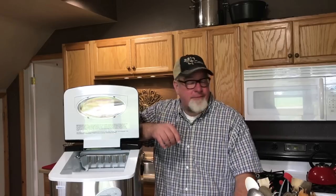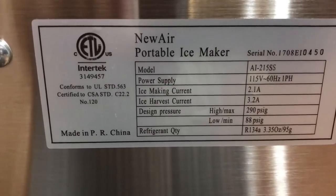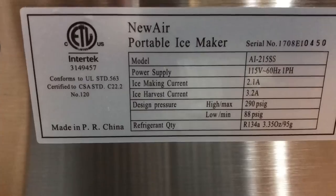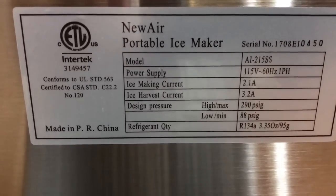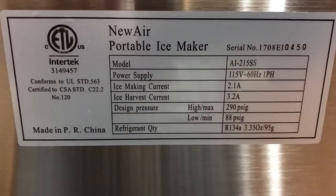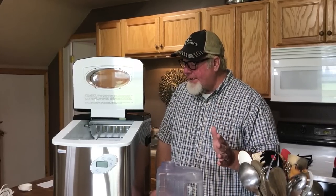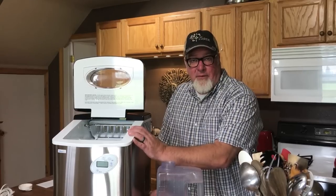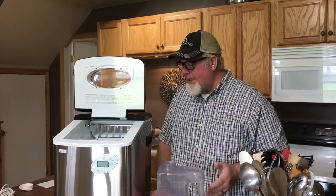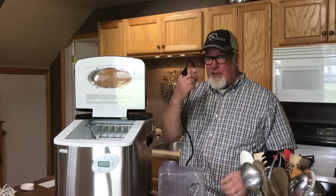On the back of the unit, the power specs say ice-making takes 2.1 amps and harvesting takes 3.2 amps — keep that in mind if you're running off a generator or solar, where you always have to account for power usage. Also, the manual says to let the unit sit upright for about two hours to let the refrigerant settle before first use. We've done that, cleaned it out, and washed the basket.